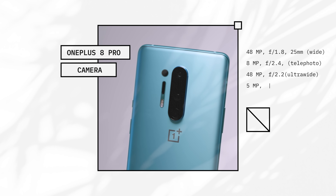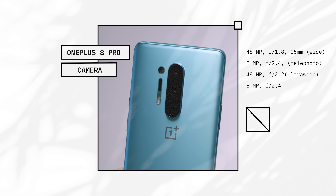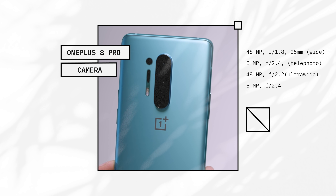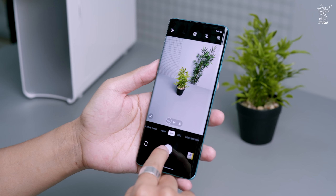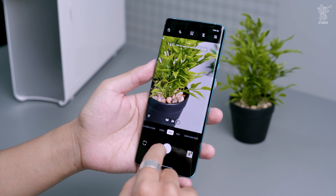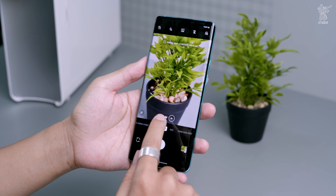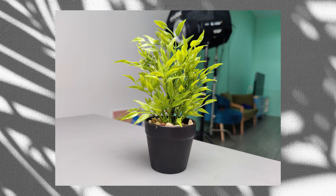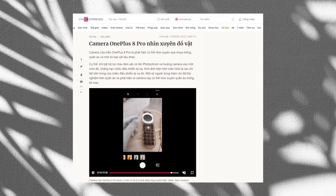Phiên bản cao cấp OnePlus 8 Pro trang bị 4 camera sau gồm cảm biến chính Sony IMX689 48MP hỗ trợ chống rung quang học OIS và chống rung kỹ thuật số EIS, cảm biến góc siêu rộng Sony IMX586 120 độ, ống kính tele 8MP hỗ trợ zoom 3x, zoom kỹ thuật số 30x, và camera cuối cùng có cảm biến 5MP hỗ trợ lọc màu và công nghệ lấy nét theo pha PDAF, cùng đèn flash và đèn laser AF. Camera được khá nhiều reviewer nước ngoài khen về chất lượng ảnh và video. Trước đây có vụ camera của máy này có thể nhìn xuyên thấu nhựa, nhưng hãng cũng đã fix lại vấn đề này rồi.